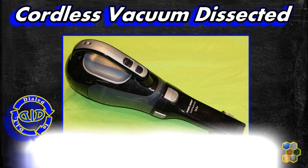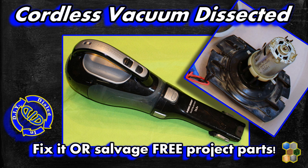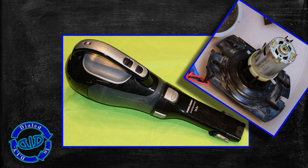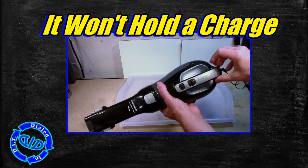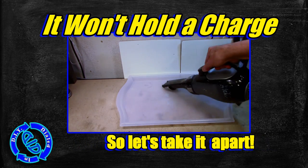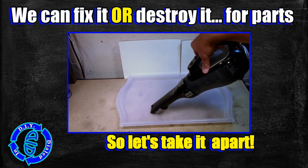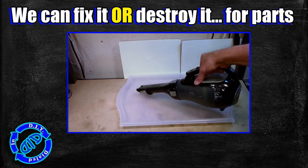Welcome back! Today on Dialed In DIY, I'm hacking into a dying dust buster to answer two questions: should I fix it, or should I just salvage it for free parts for future projects? If you're asking why I'm considering chop-shopping this, just check out the charge — it was fully charged before I turned it on and it took about 30 seconds for it to die.